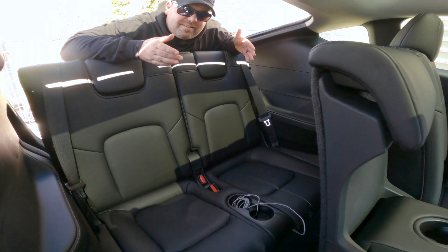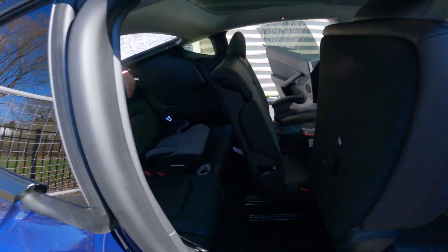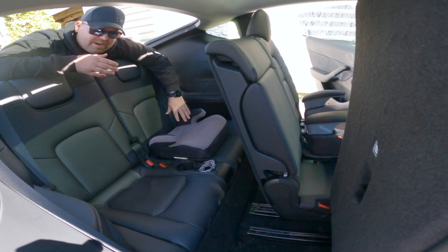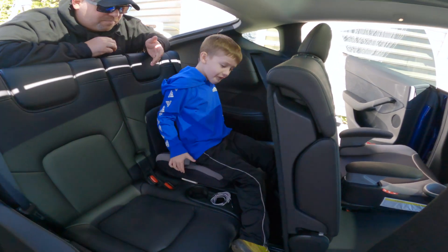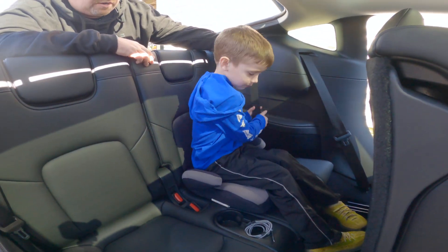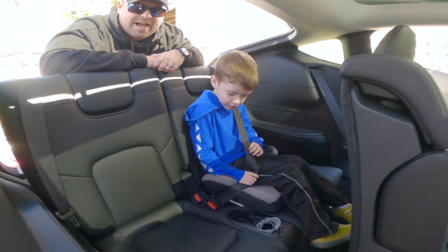We threw a booster seat in the third row to show you the versatility back here. So we've got the booster seat right here — Mason, hop in. We're going to show you what it looks like with a full load back here. Mason's in the booster seat. Let's make sure you can still buckle. Yep, no problem buckling that in.